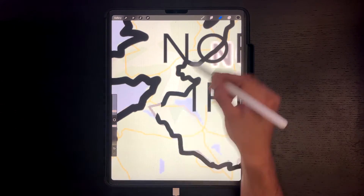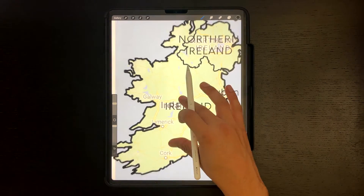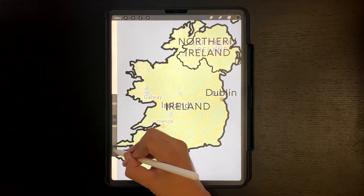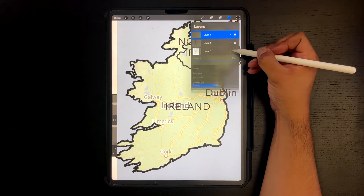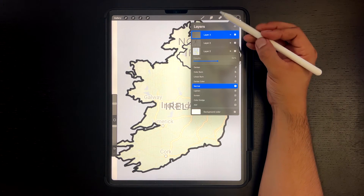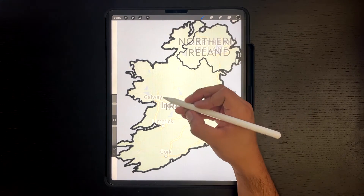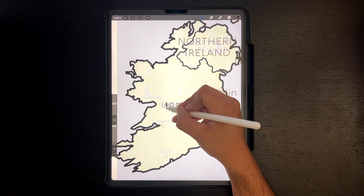Clean any imperfections — we will also clean it up in the end. Now we are going to trace the text we added in Illustrator. I am lowering the opacity of the background image so I can see what I'm writing. You also want to make sure the line weight is thick enough so you can see it when it is printed on a shirt.